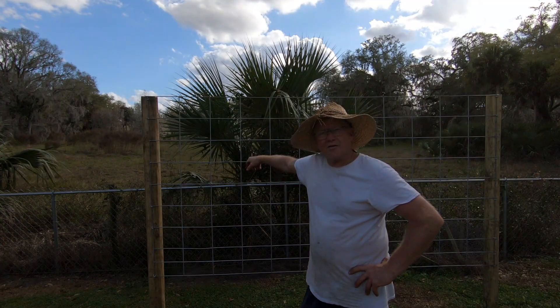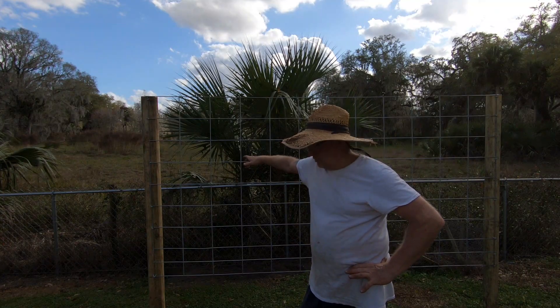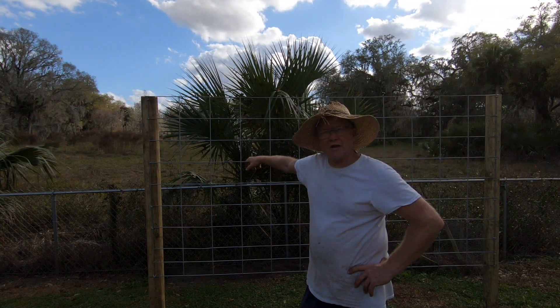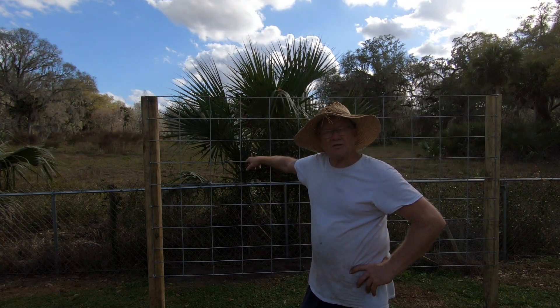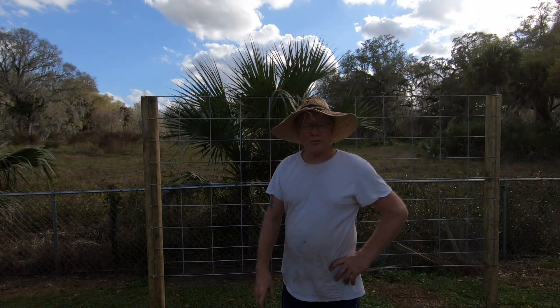Hey, what's going on, happy gardeners! This is Ed Frolish from First Time Gardener. I wanted to bring you a little addition to my garden that we put in today. I've been thinking about what to do for trellises and going back and forth on it.